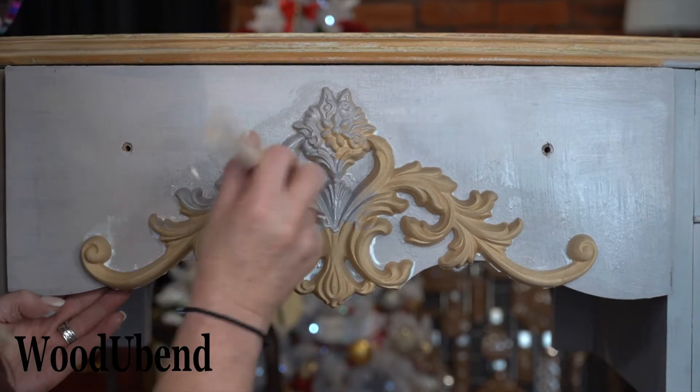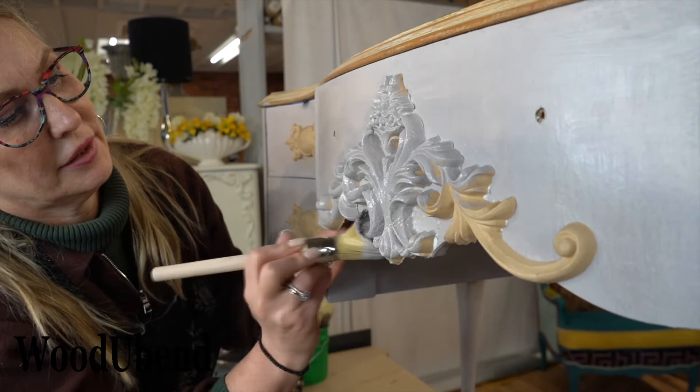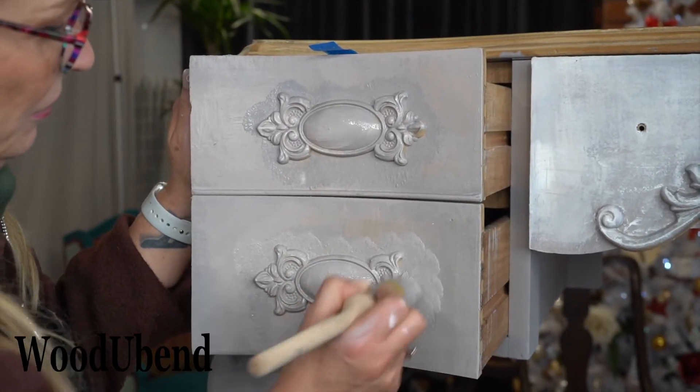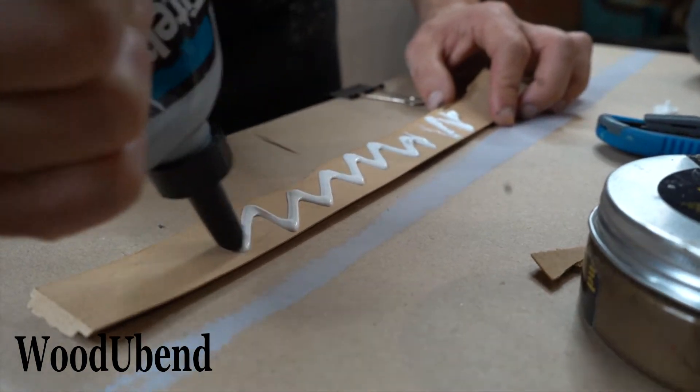We then covered the mouldings with Tortorelle so they match the base. The final WoodUbend moulding to be added to this project is TR700.